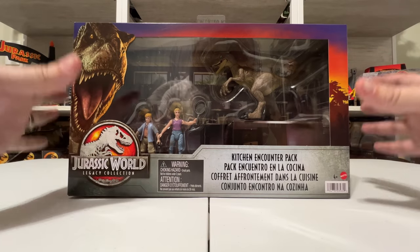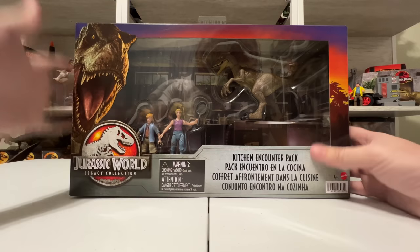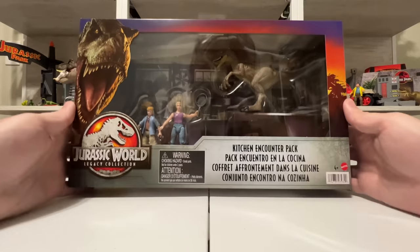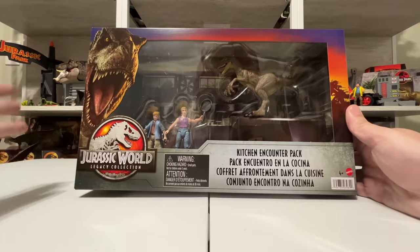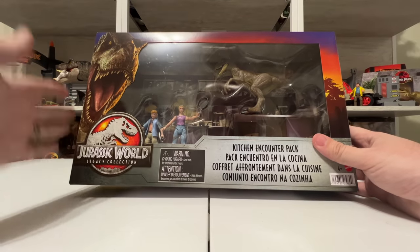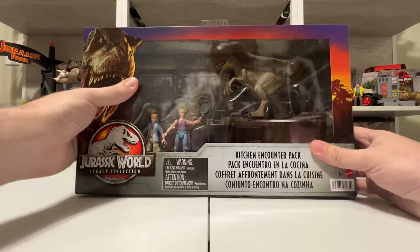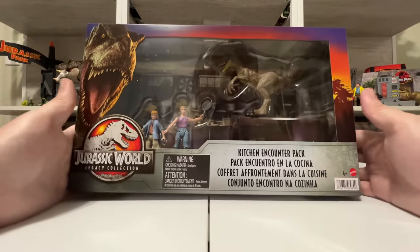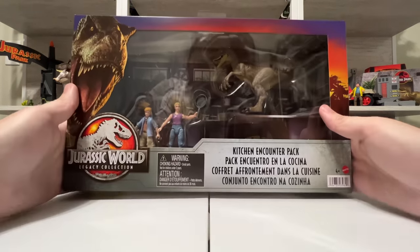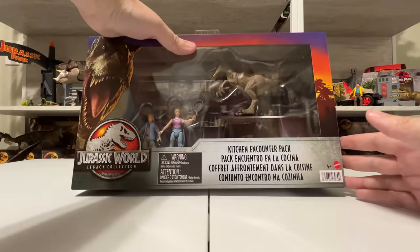Hey everyone, Collect Jurassic here with something really cool on the review table today. Of course, Mattel Jurassic World Dominion toys are all we've been talking about lately, but let's take a second and talk about some of the new Legacy Collection coming out — like this excellent Kitchen Encounter Pack. It was literally just revealed not even a month ago, but it's already showing up in stores at Target. Keep an eye out, it'll be everywhere in a few weeks.